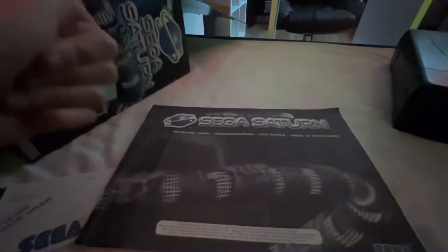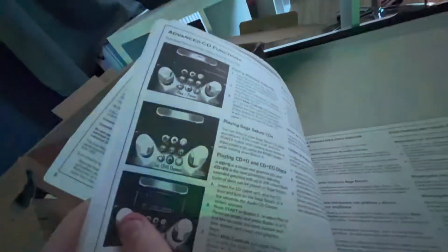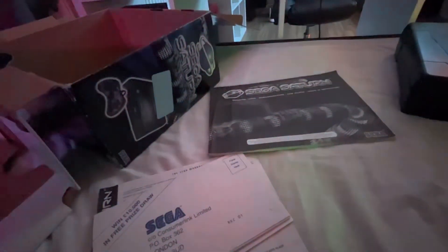And we have the original manual. We can still move through it — really boring. We're going to basics, not advanced. Let's move that to the side. I forgot to look at the top of the box — it has different games and accessories you can get listed on there.